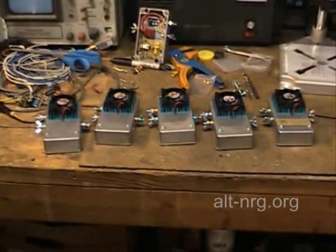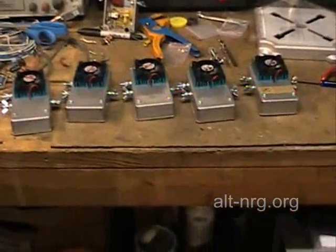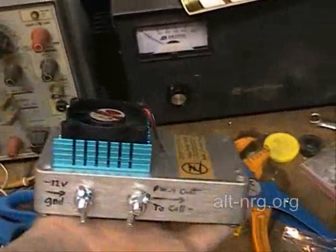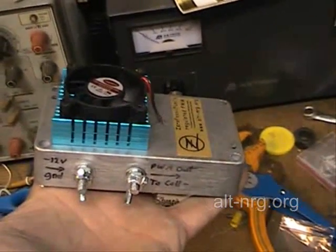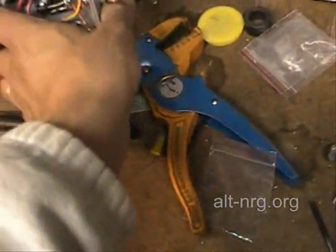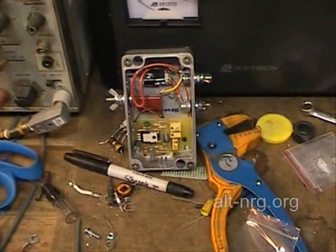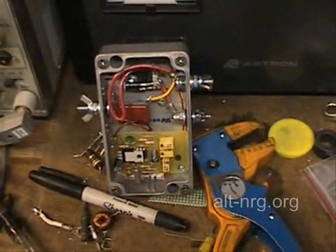I do have a few of these reserved for a couple of people who have shown extreme interest in these. And this one right here is serial number 00001. I'm sorry folks, that one is mine — because this will eventually go into the Zero Labs Museum once it has served its purpose helping me to produce enough HHO to make an engine run.